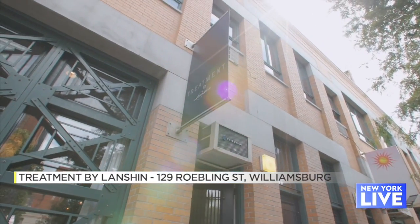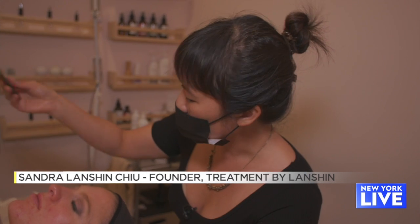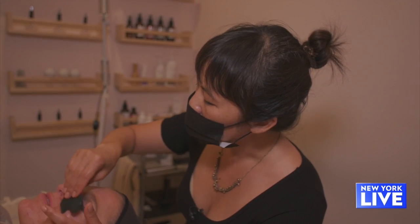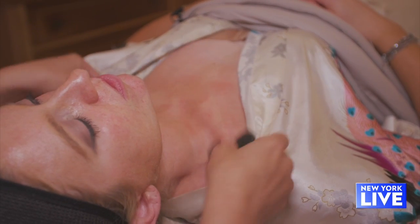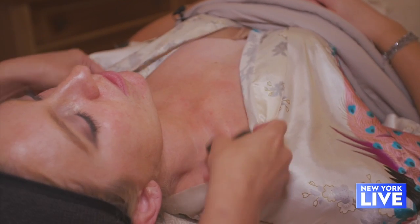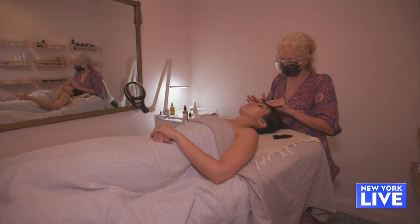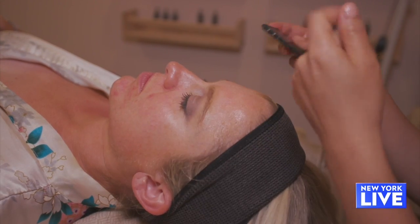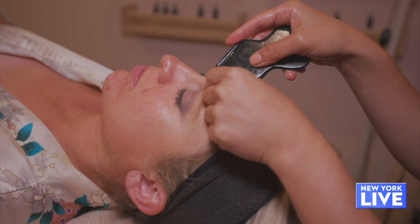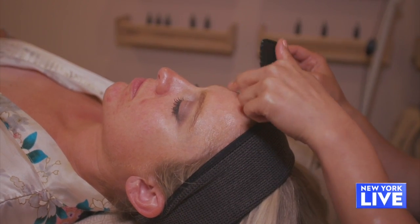Facial Gua Sha is first and foremost a health treatment, but because we are able to amplify your health and your circulation, you look better and you carry a glow. I always start on the neck — the neck is an important gateway to the face. We can really relax the tension of these muscles, not quite the same as Botox, but for pregnant women or if you can't get Botox, it can be really useful to have a way to soften this tension, which will soften the lines.